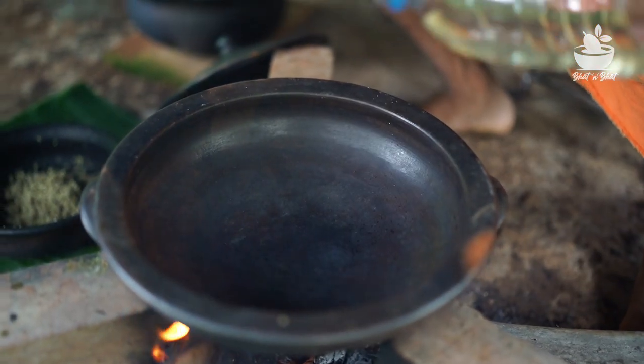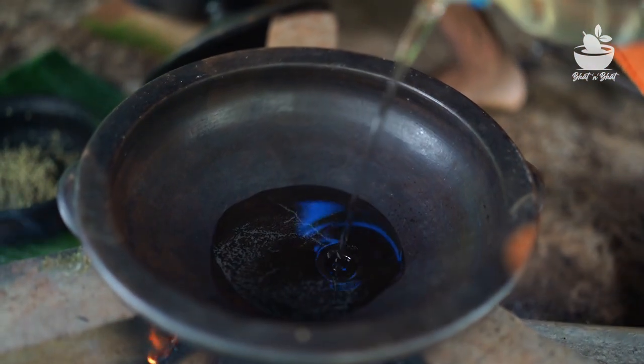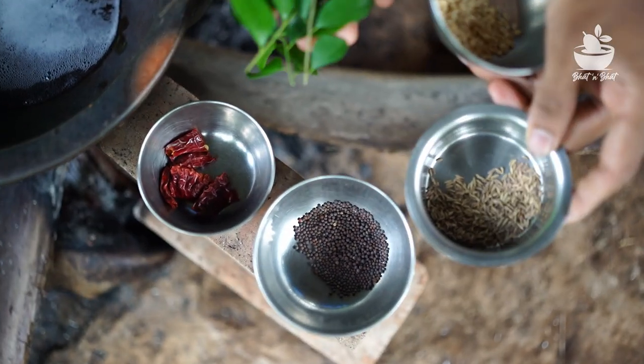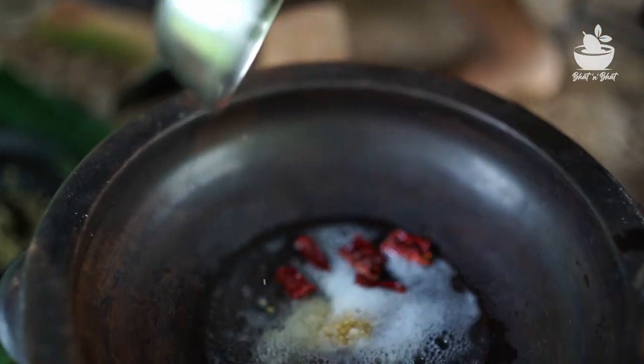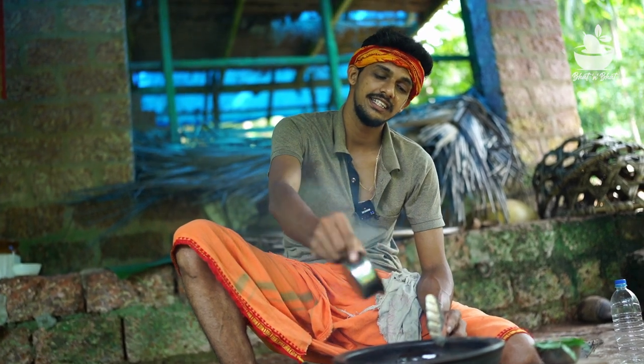Now I'll put a bag of water on the top. When I cut the bag of water, I'll cut it and cook the bag of water.